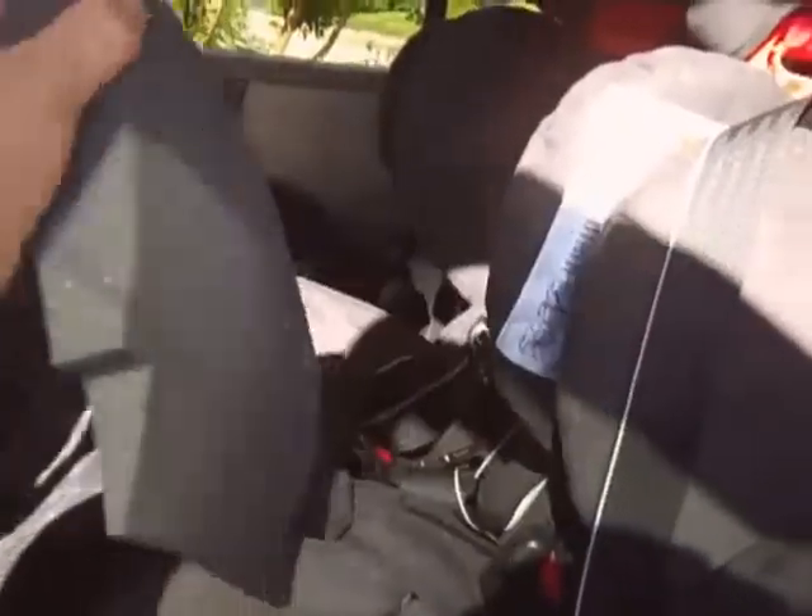I contacted Recaro and told them about my problem. They were apparently aware of it because they sent me three of these pads to put behind the child underneath the padding. But we haven't been satisfied with that solution — it hasn't solved the problem. The children can still feel the seat belt, and it's making their body sit with their back arched, which I'm not happy with.